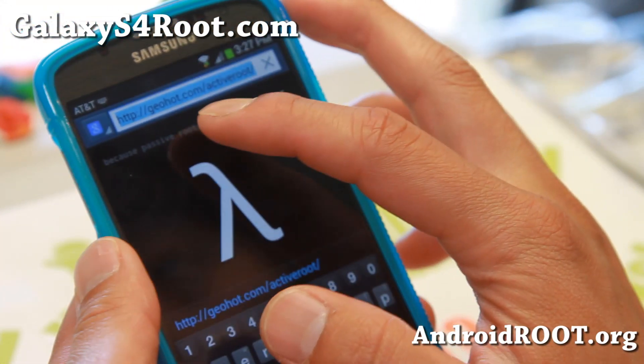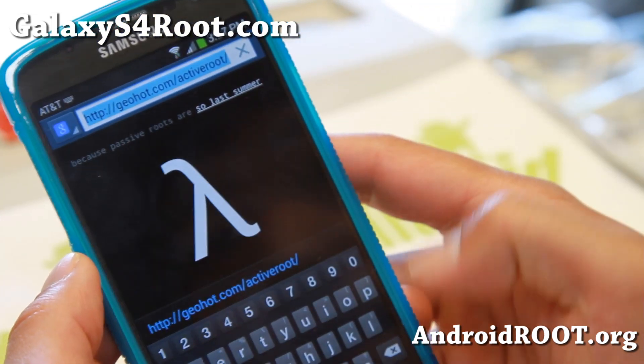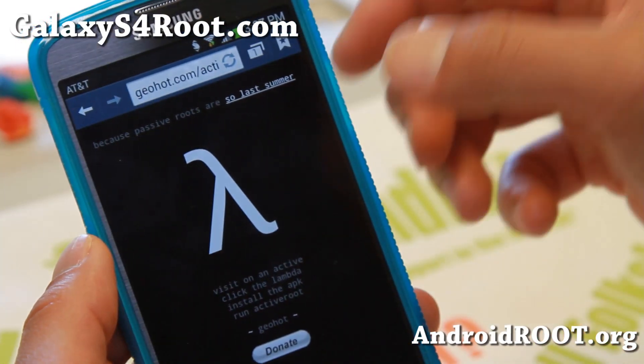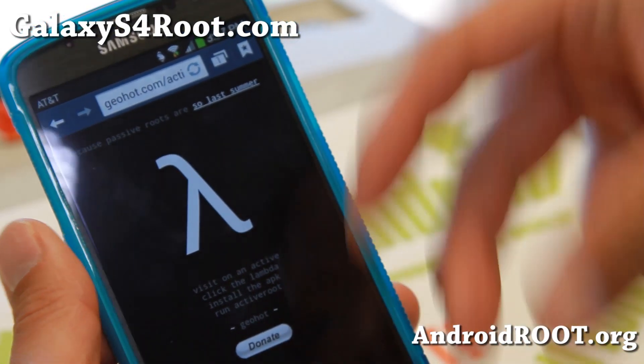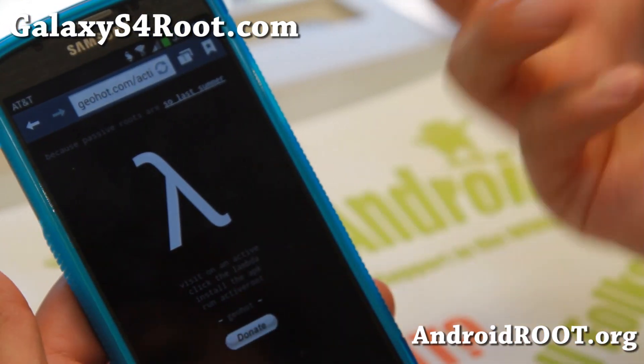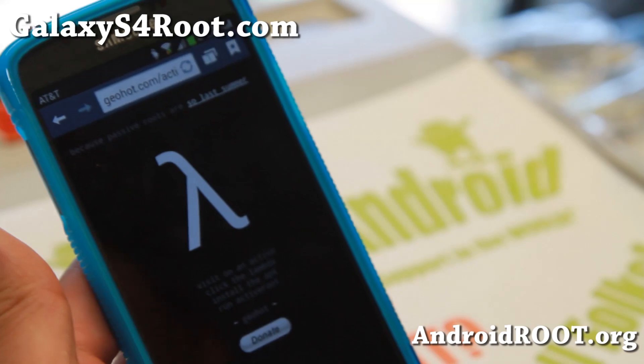Next, go ahead and go to the site called Geohot.com slash ActiveRoot. I also have links so you can copy and paste. Go ahead and go to it straight from your phone — this is the maker of the actual root process. If you want to donate because you're thankful, don't forget to hit the Donate button.